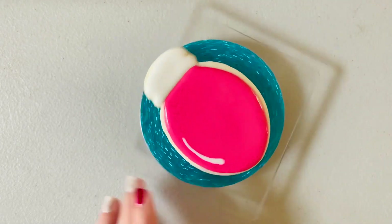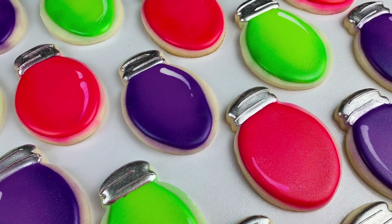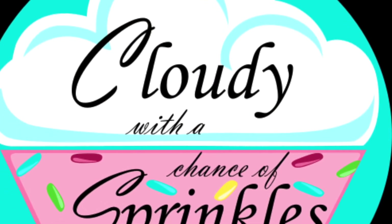To finish these light bulbs off, I just airbrushed them, threw some nice edible glitter on them, and painted the top with some silver luster dust, and they came out super cute.